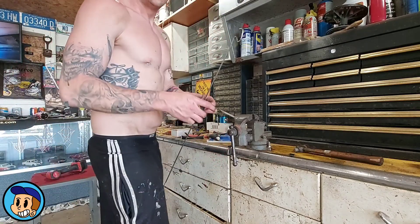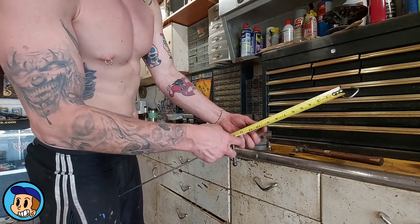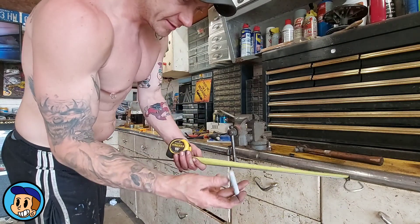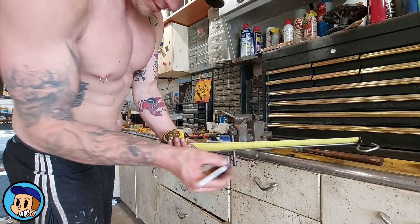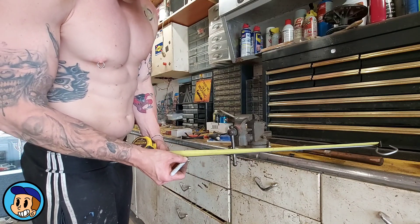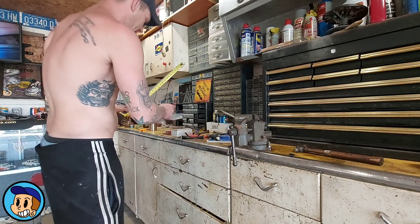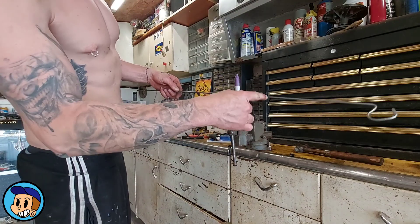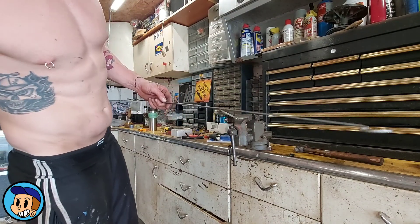From this point I just pull — I know the measurement because I've already made one of these. A 10-inch line is my bend, and my second 10-inch line is my cut.